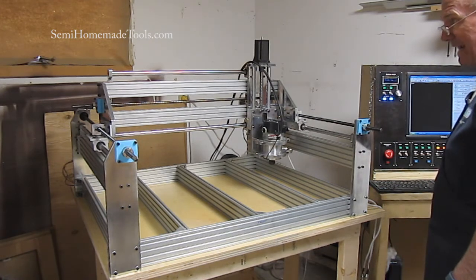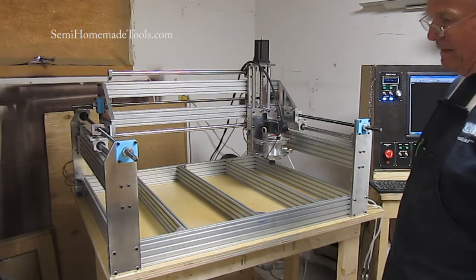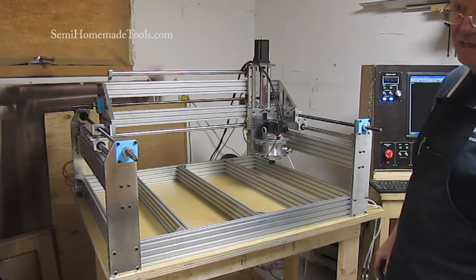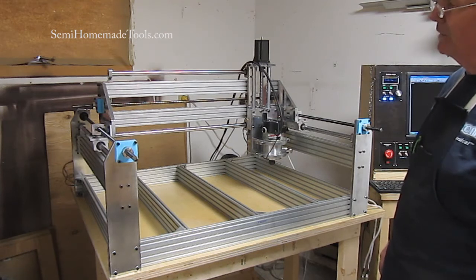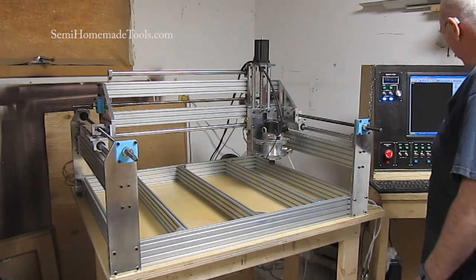The x-axis right now — turns out some of our parts came in and one of the lead screws came in bent. So we do have a new one on order. I used a single-start lead screw for the x-axis and it still runs pretty darn good.